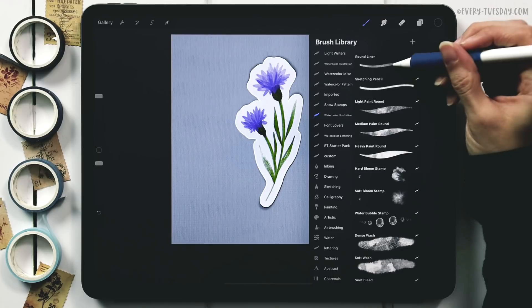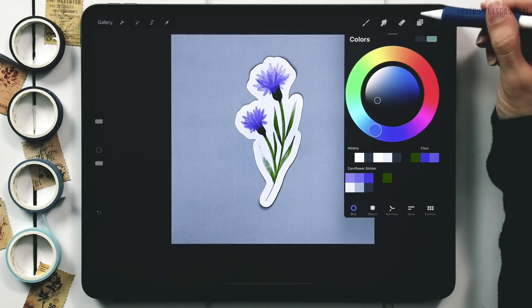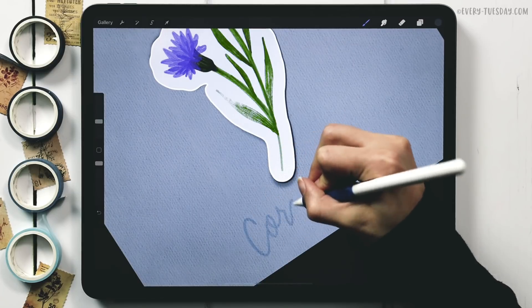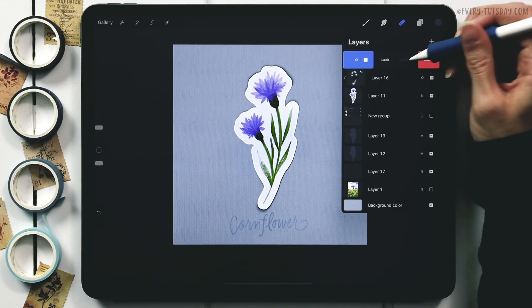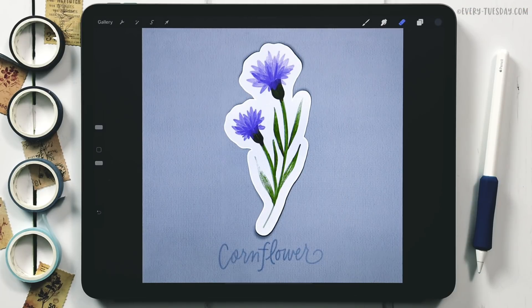To add a label, create a new layer called 'lettering' — you can use editable text or hand-letter it. I use my round liner brush from the watercolor illustration brush set in the darkest color with the blend mode set to Overlay. To make the lettering slightly darker, I duplicate the lettering layer and bring its opacity down to 50 percent. That's how to create a cornflower digital sticker directly in Procreate!